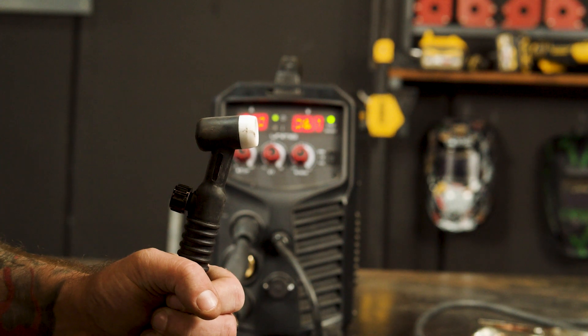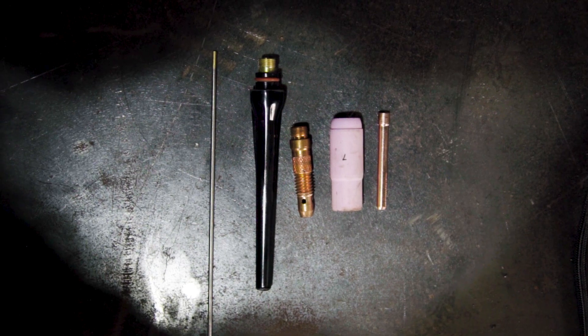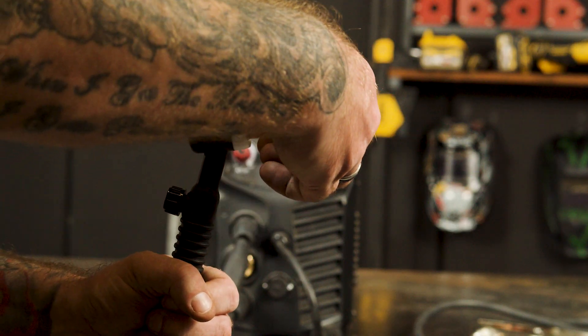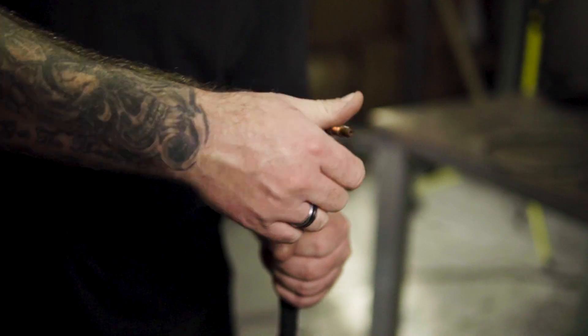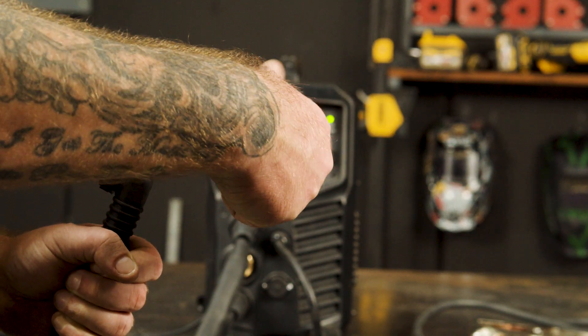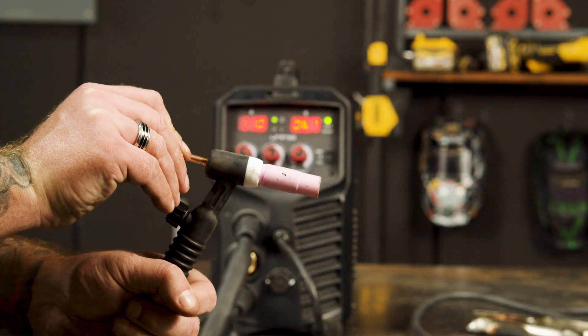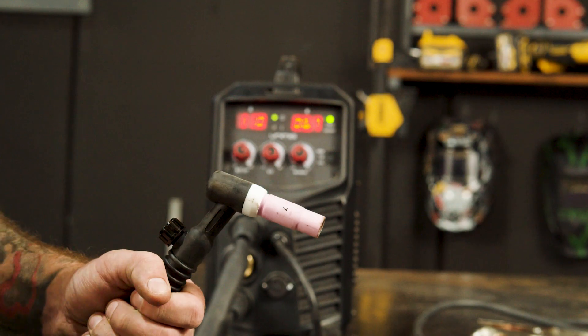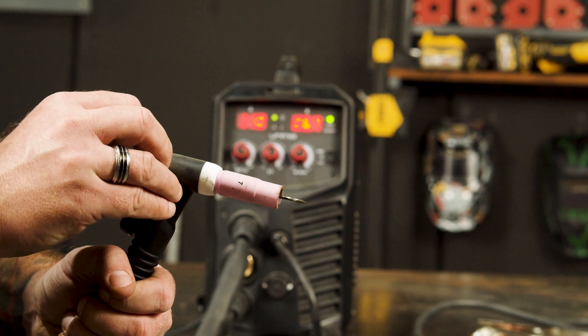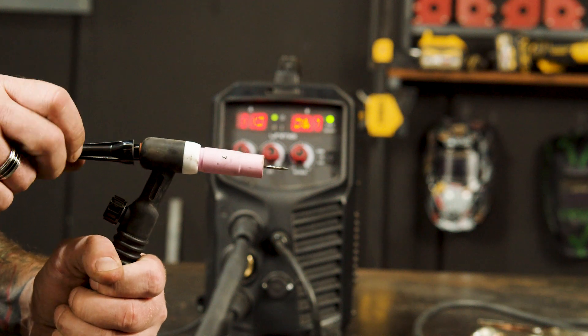Step 4: Torch Setup. We will be using the 17V 4M CP50 Lift Arc TIG torch with these consumables. To attach these consumables, firstly screw in the collet body, screw on the gas shroud, slide in the collet followed by the tungsten electrode, and finally screw on the back cap to lock it all into place.